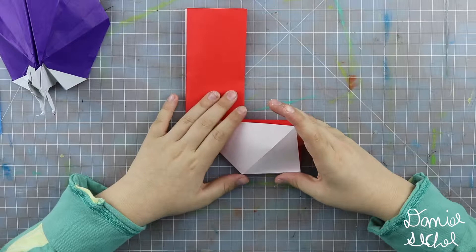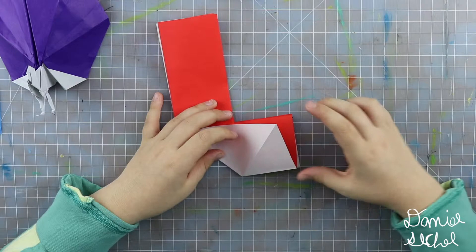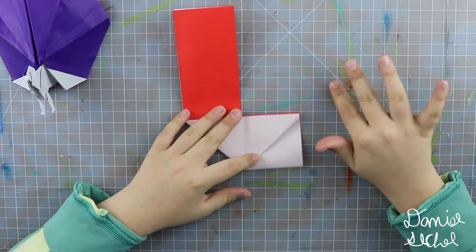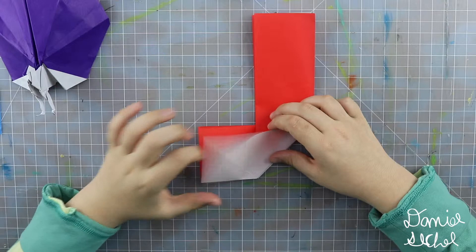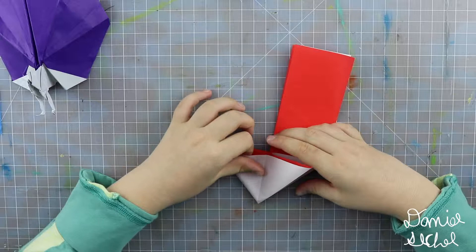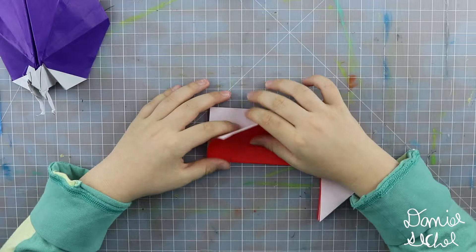That was probably the hardest step in the model. So if you did that, then you're good. Now you want to reverse fold along that crease — push this point in along that crease. Push it in. Make that crease nice and sharp, then push that point over. Turn over. Repeat: push this point in along that crease, and insert a finger in to make sure that the crease goes all the way to the bottom. Push it in.